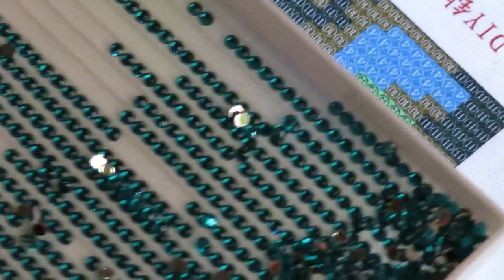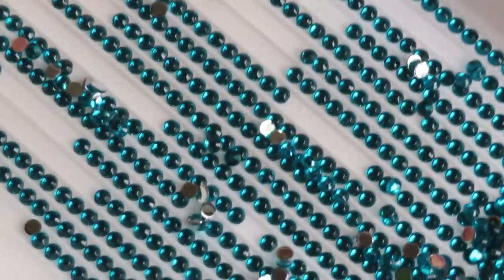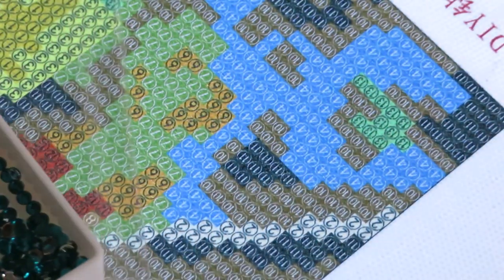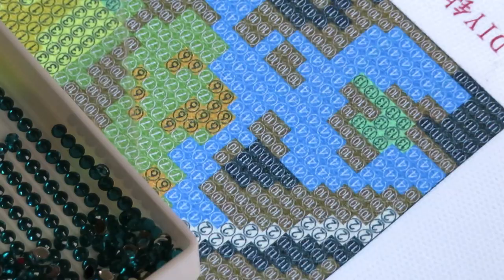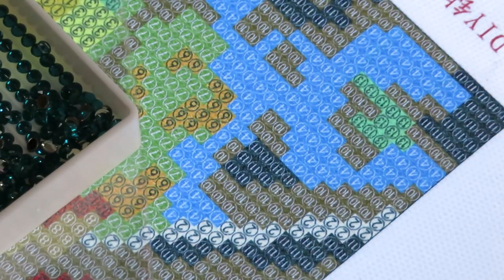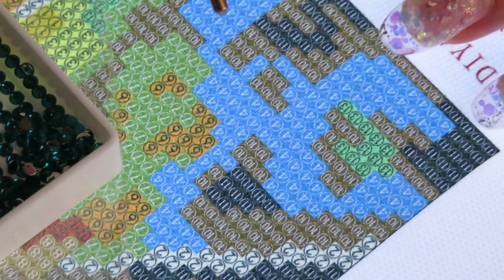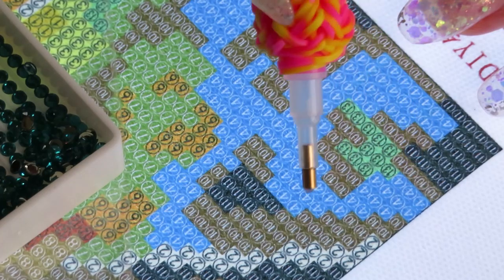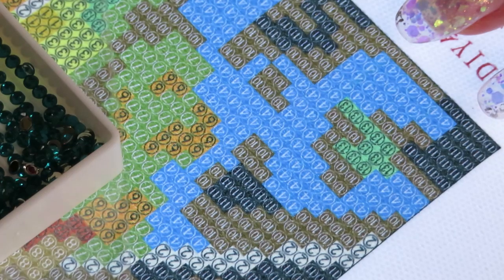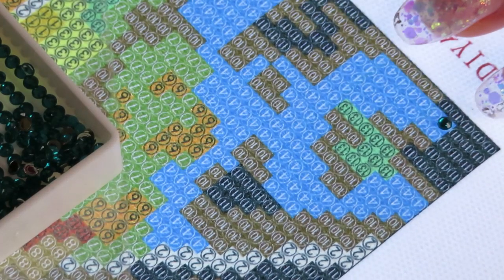I already have all those beautiful blue colors on a tray, though right now they look a different color than what I actually see — that's just the lack of light, or maybe the light from the board is muting the actual drill colors. Let's test our new pen and we will start number four, the blue colors.